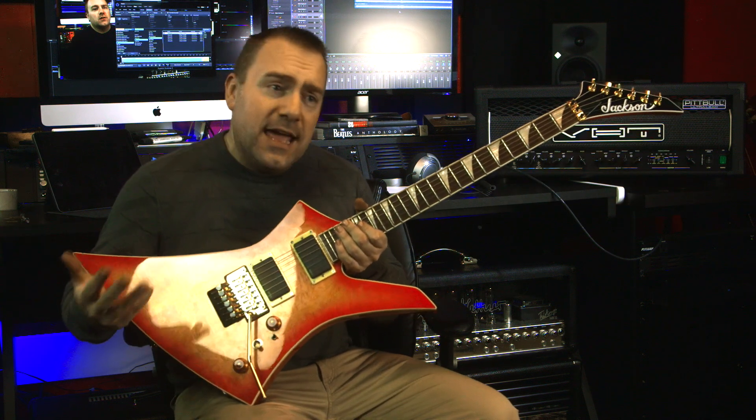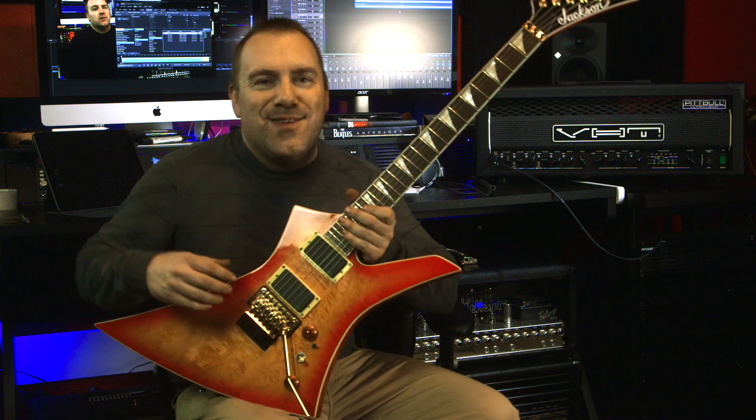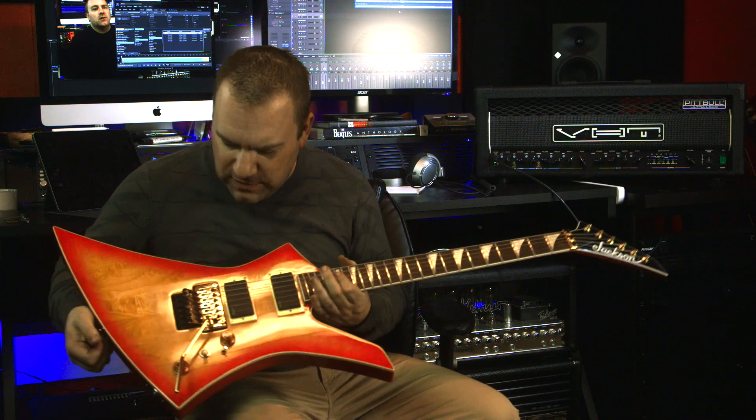So the KE is for Kelly, X is for the X series. It has the neck-through and it's a gloss finish neck, and the Q is for quilted maple top. I don't think this is a veneer because it would look a little more uniform to be a veneer.